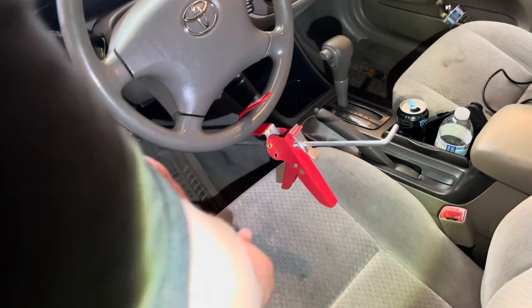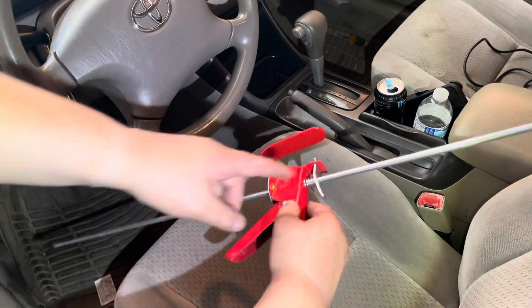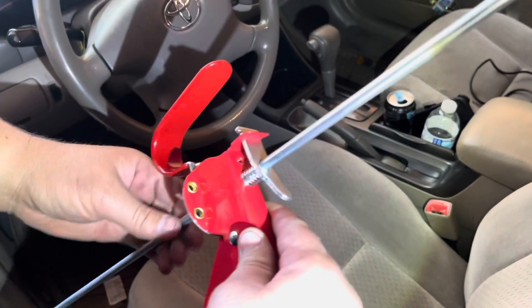So to undo it, just press that little release and push down and it comes right out.